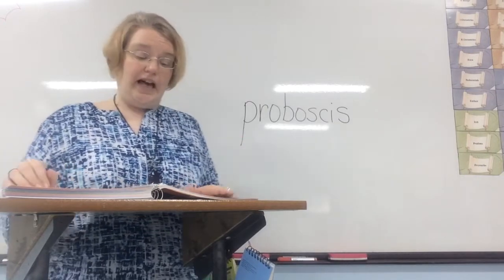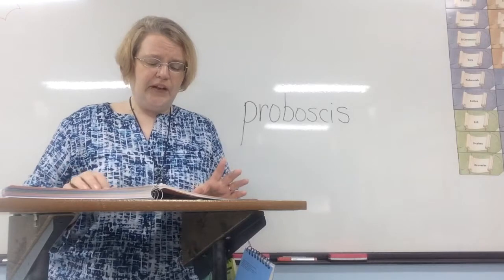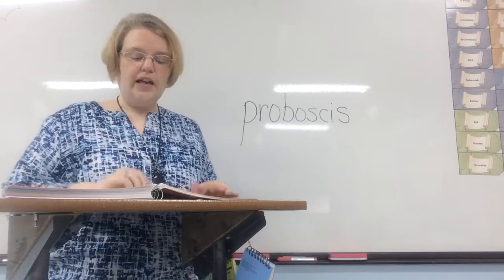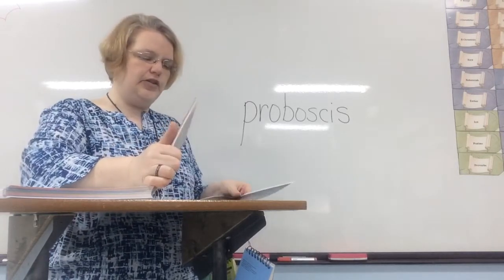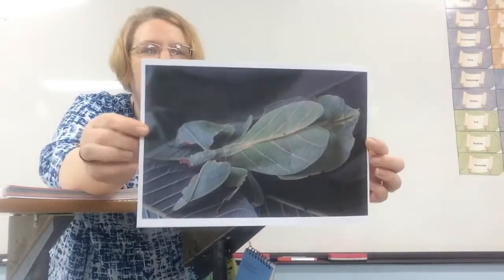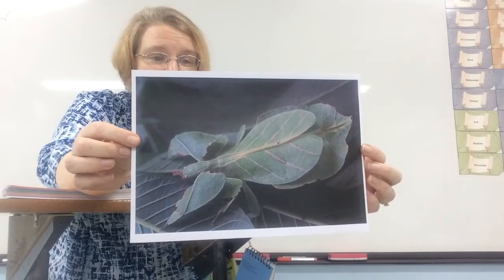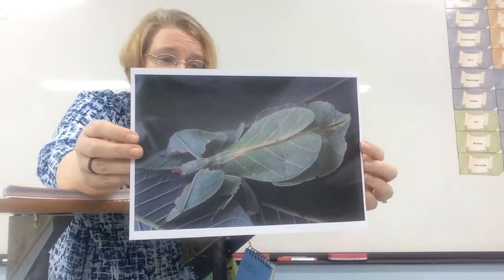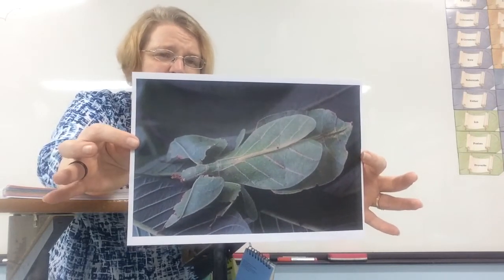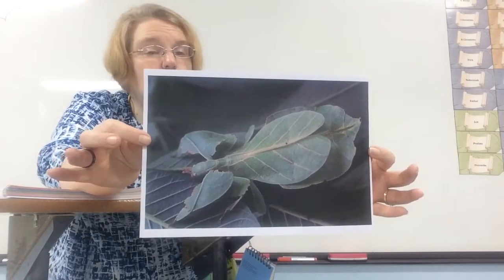Some insects do not have to hide. Their bitter taste or bad smell makes other animals avoid eating them, and the insect may have bright colors to warn other animals to leave it alone. Here's an example of an insect that is camouflaged — it looks like a bunch of leaves, but actually there is an insect on top. It's so well camouflaged it looks almost exactly like the leaves underneath, and there are even imperfections on its body to help it blend more with its environment.